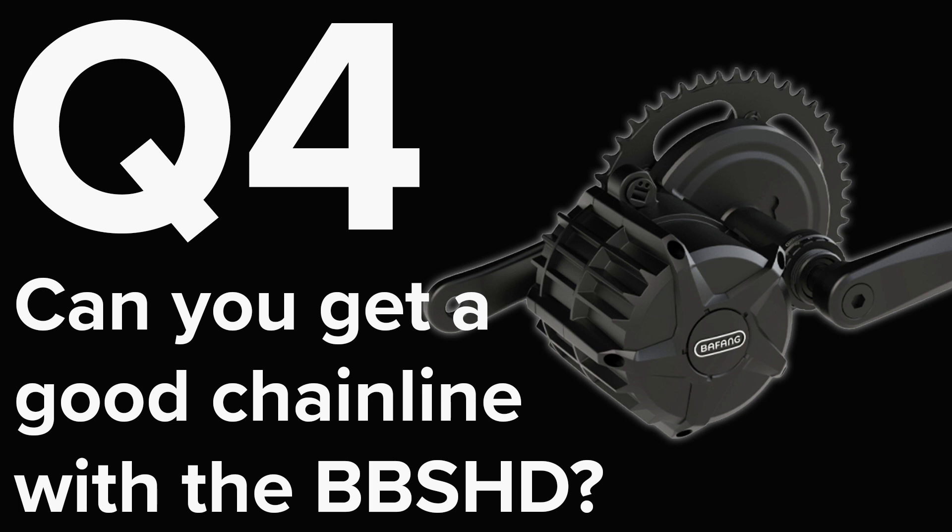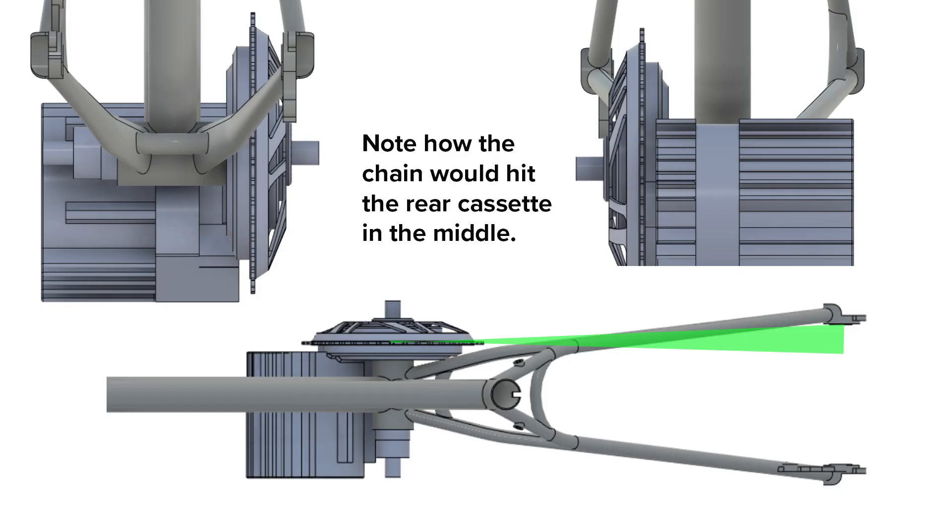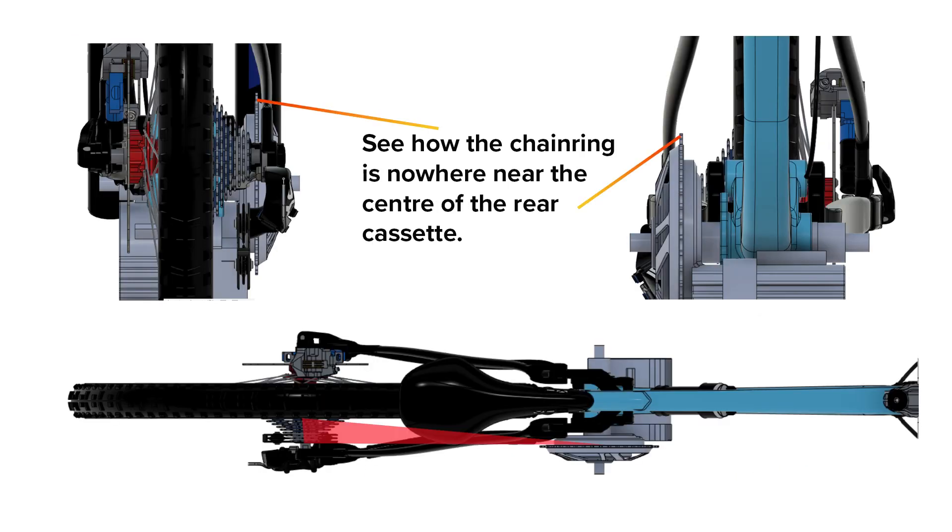Which brings us to the fourth thing to consider: chain line. Chain line refers to the way that the chain runs from the sprocket on the crankshaft to the rear cassette. Ideally you want it to line up with the middle of the cassette so you can access the highest and lowest gear with the least possible strain on the chain. On a hardtail with no spacers, you can see the chain hits the middle of the rear cassette — ideal. Now looking at the downhill bikes, the one where the motor position was sort of okay is pretty much ruled out by the horrendous chain line caused by the need to use a spacer so the motor housing could clear the chain stays.